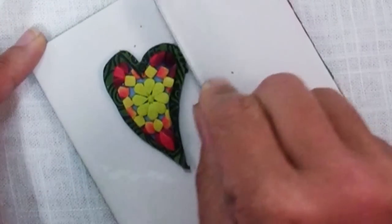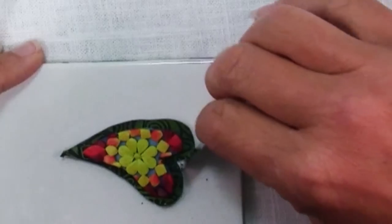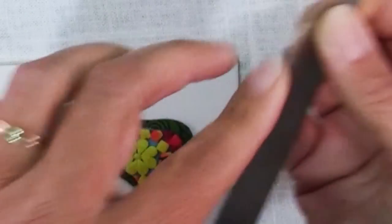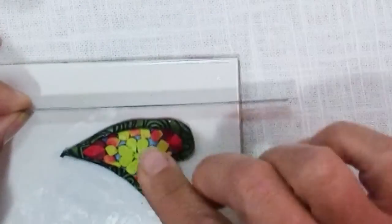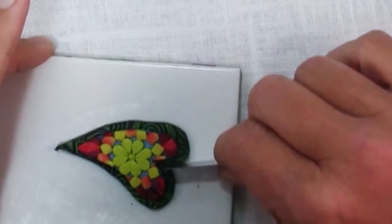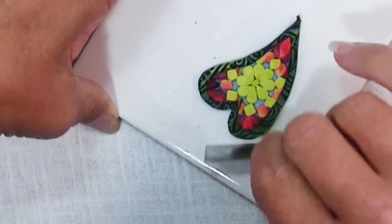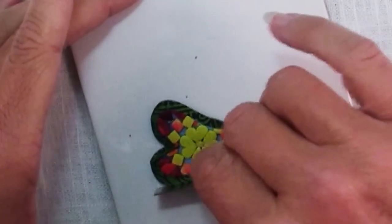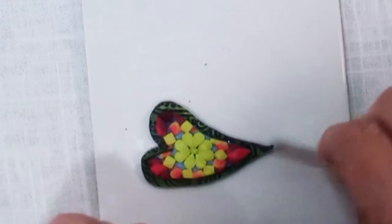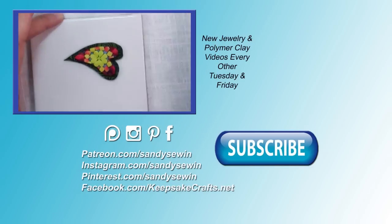So just take your blade and smooth that out — you can push it in. I've got the dull edge down because this is beveled, so keep dull edge down and be careful of your fingers. If it's a little big, you can just push that in and adjust it, fix the shape. Keep at it until you're happy with it, and then you can bake it.